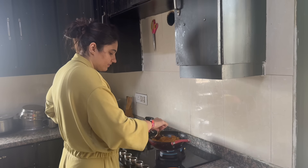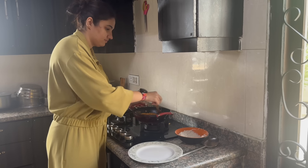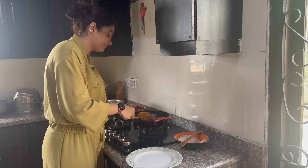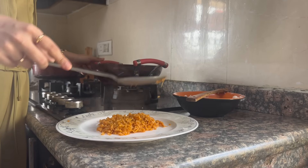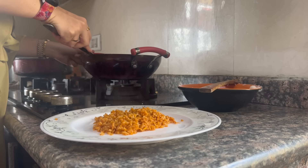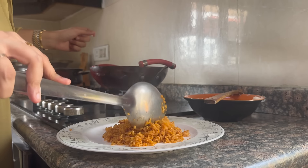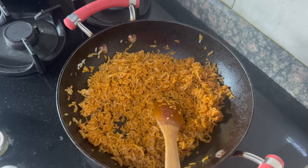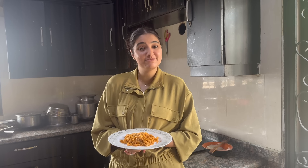Just stir now. And that's all — it's mixed and ready. Our mirchi ke chawal is ready!